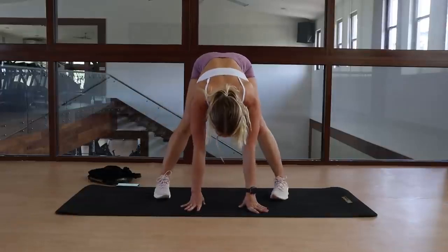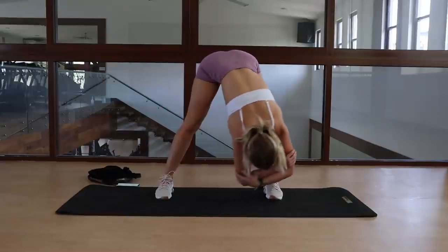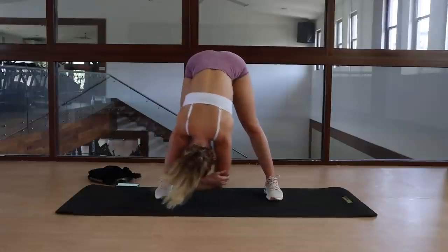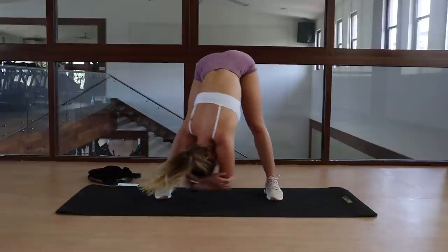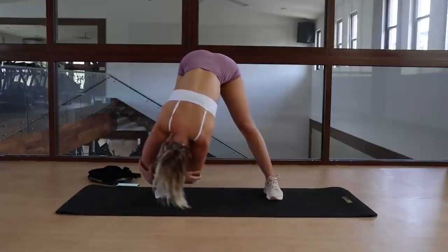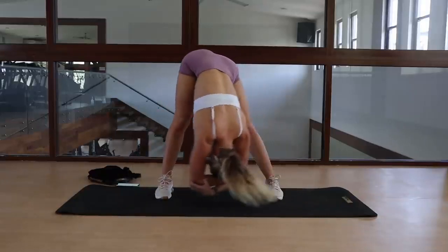Moving on, we're going to do a standing straddle sway stretch. Place your feet further apart than shoulder width in a nice comfortable position, and bend at the hips until you get into a deep stretch. From the hips up, relax your full upper body as much as possible, swaying from your right to your left leg. You want it to be dead weight as you move between your left and right leg, feeling the stretch in your hamstrings.